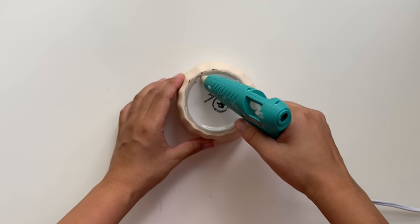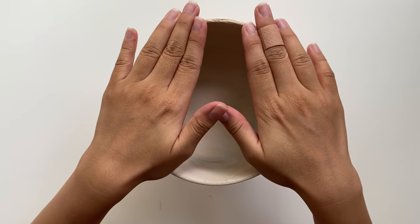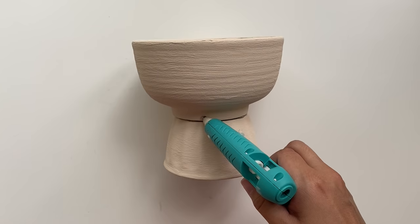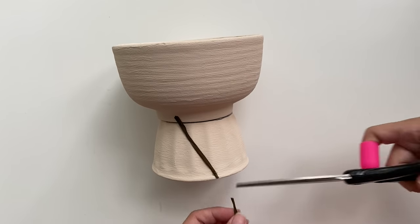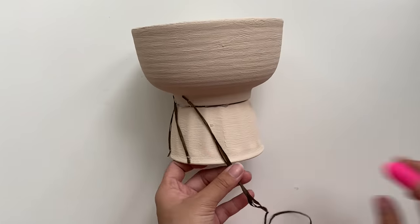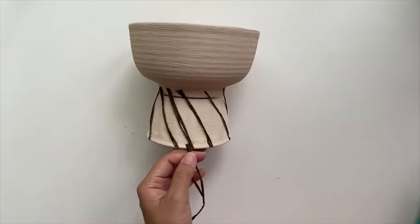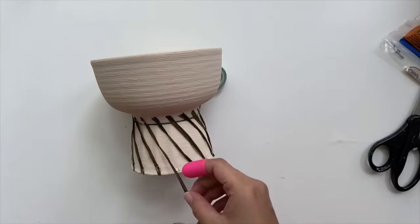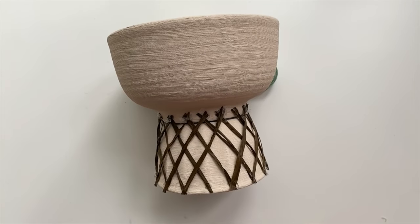I'm using the Gorilla Hot glue sticks again to create a nice strong bond between the two, and before moving on to the next step I'm going to let it dry completely. To give this planter a woven look, I'm using a dark brown raffia that I got from Michael's. I'm going to add some strands going diagonally on the pot and gluing each one down on the top and the bottom, making sure that each strand is evenly spaced out. In between each of the diagonal raffia pieces, I added in more so that it was evenly spaced all the way around. Next, I'm going to add more diagonal pieces going the other way, making sure that I space it evenly so that it has a nice balanced look.